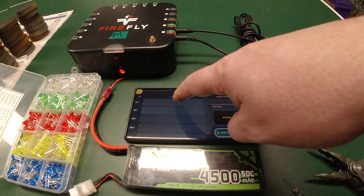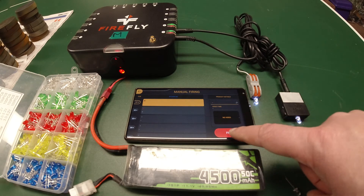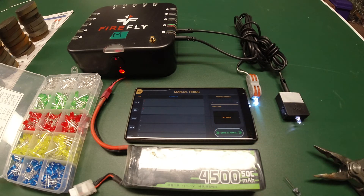It's as simple as that. And the LEDs will pretty much last forever doing this. You can fire them over and over. They don't get hot, they don't burn out, and they don't draw a lot from your battery. A great way to test. I hope this was useful. Have a great day.